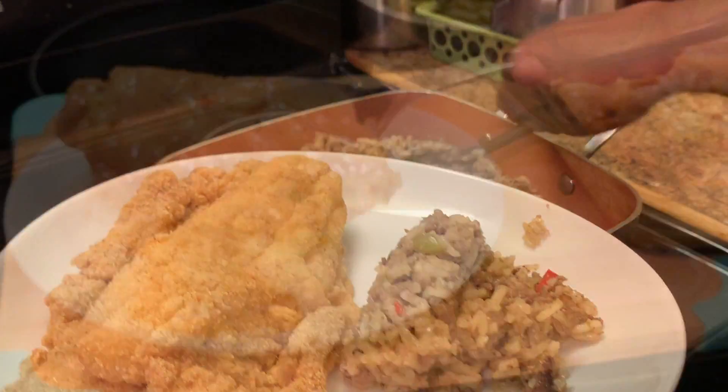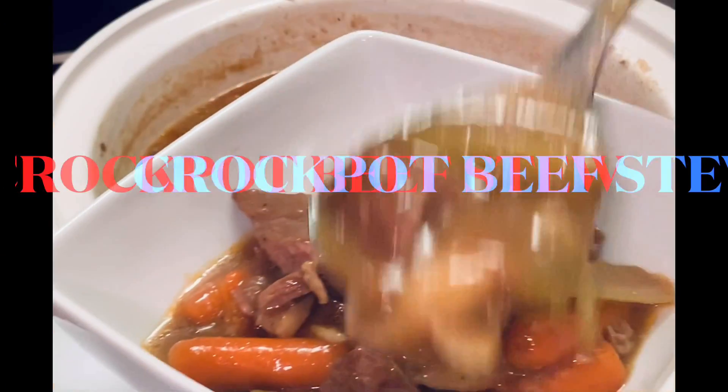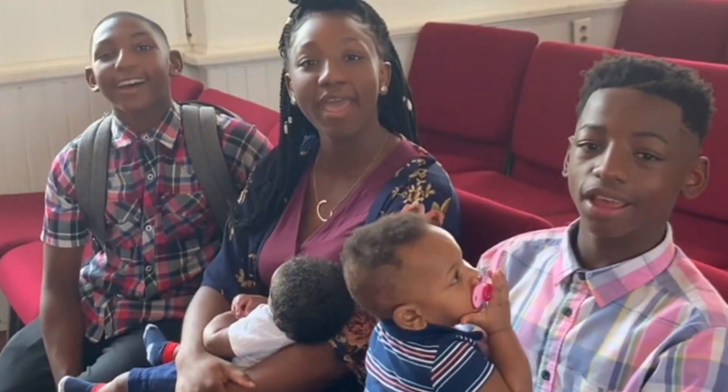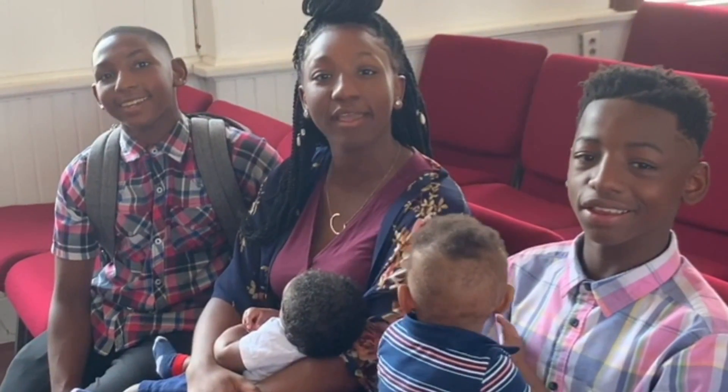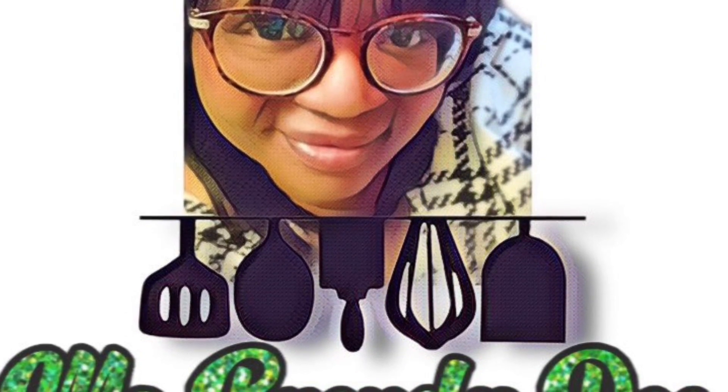We are at home cooking with Ms. Brenda D. So welcome from Ms. Brenda D and her family. Hello everyone, how y'all doing on this nice beautiful day?